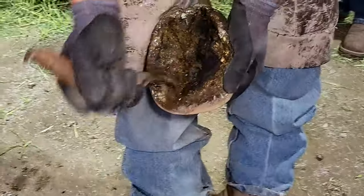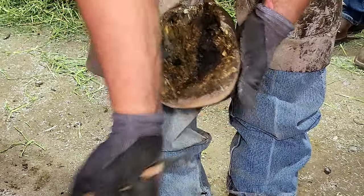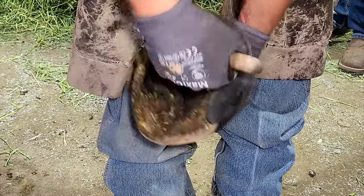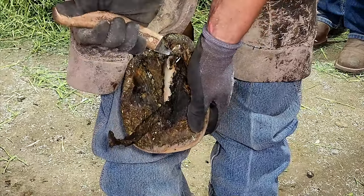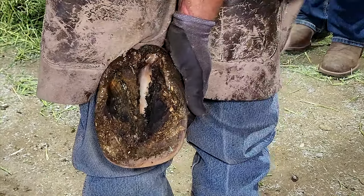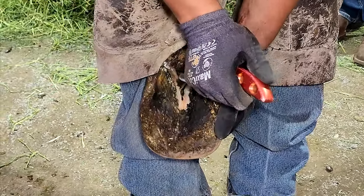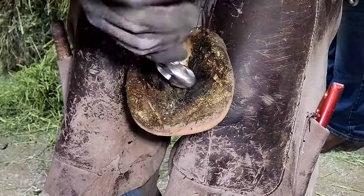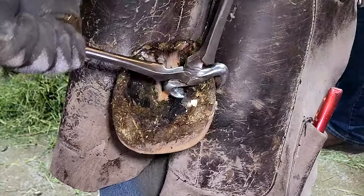Dally needs a trim really bad. One of the things I want you to notice right off the bat is how deep the commissures are, how far down in the hoof the frog is. The frog doesn't look overly healthy, and that has a lot to do with the fact that the frog needs contact with the ground. It needs to be stepping, moving, and basically massaged by the ground as the horse moves. When the hoof gets this long it's unable to do that, and therefore it doesn't grow properly — that's why it doesn't look extremely healthy here.